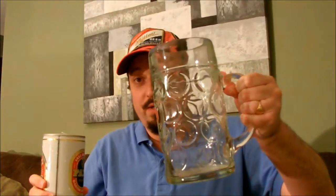Let me crack this lovely can open. And I'll pour it out into this 1 litre stein, which I have not used for a very long time.